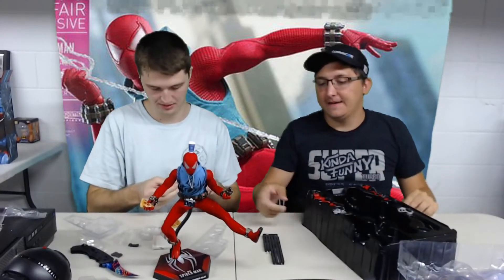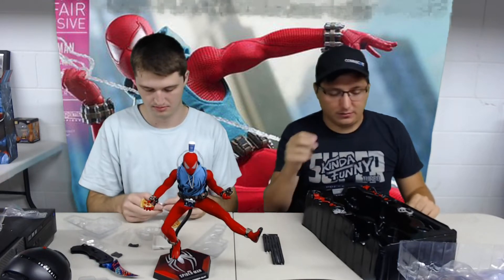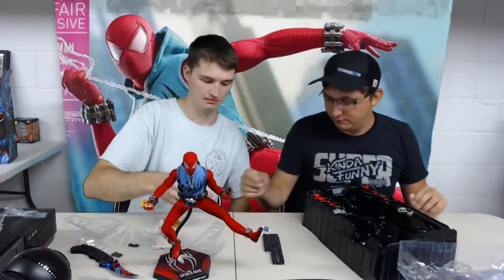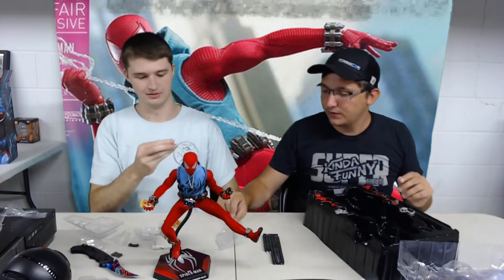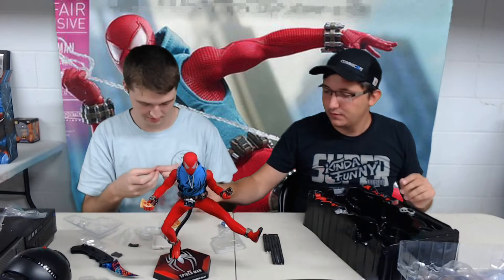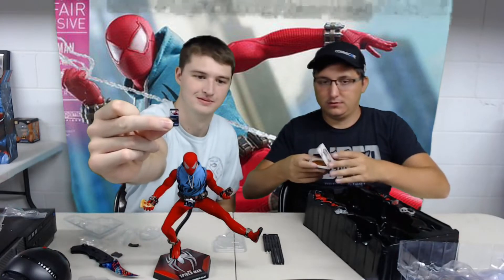Those are the pegs - if you were to pull this one out, they're connected by those little pegs. So if it were to break or anything, you could put a new one in there. I had to do it with my Harley Quinn. He's got a coffee, there's a cell phone - a tiny cell phone.